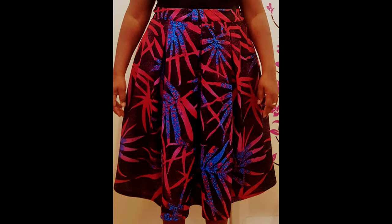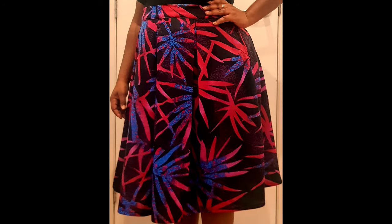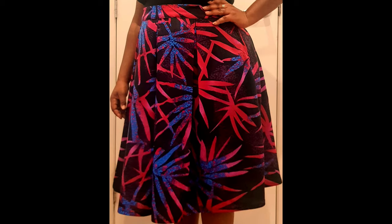Hi, it's Future from Sewmate. Welcome to my channel. If you want to see how I make this beautiful box pleated skirt, please stay tuned. If you haven't subscribed to my channel yet, please do and make sure to turn on your notification bell so that each time I upload new videos you get notified.